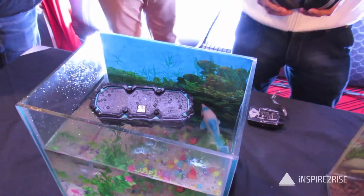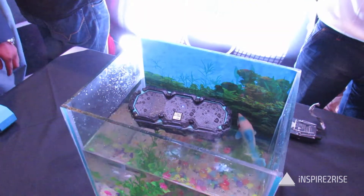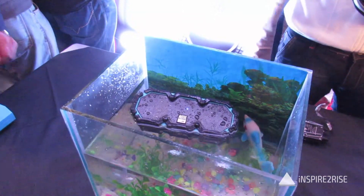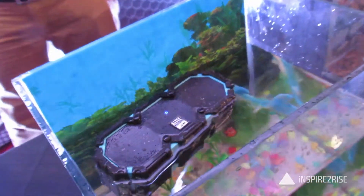The speakers come with a built-in rechargeable lithium-ion battery which works up to 10 hours as it's playing, and it comes with IP67 waterproof, dustproof, shockproof rated submersible rating. It also floats on water as seen in this clip.